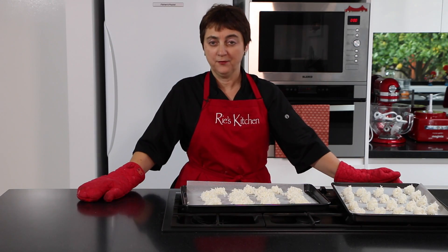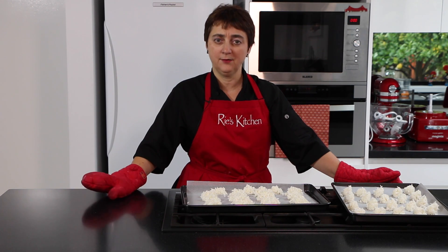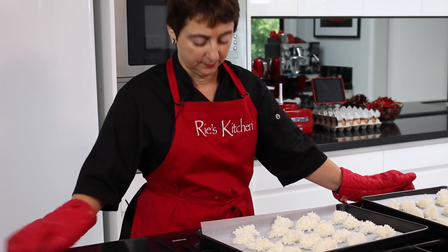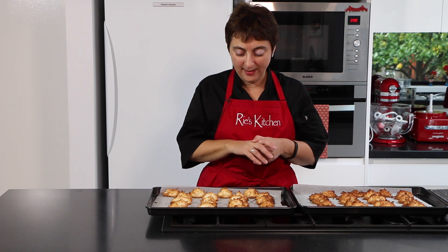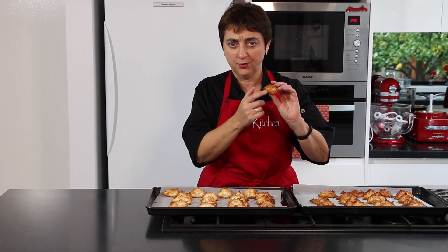That batch has made 40 of our wonderful macaroons. We pop those into our preheated oven at 180 degrees for 15 to 20 minutes until they're nice and golden. At 15 minutes these are ready — you can see that they're quite golden, and what we want is not only the tops to be golden but also the bottoms.